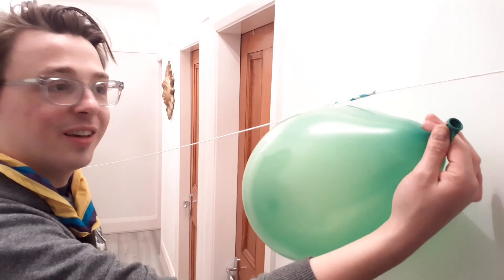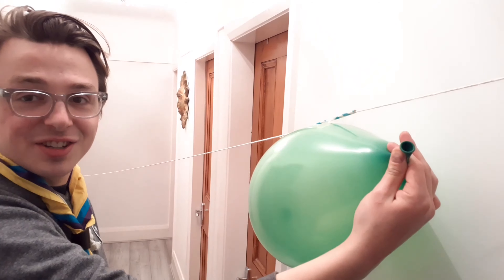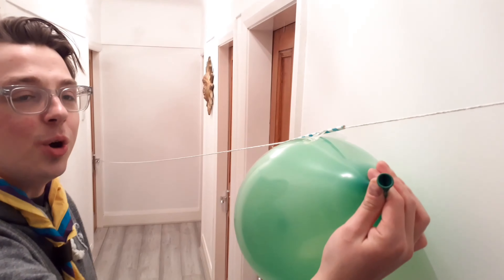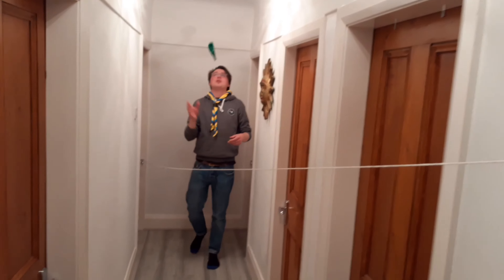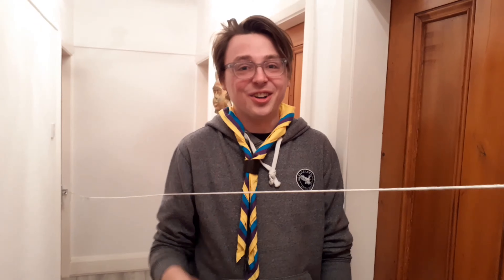Are we ready, Spring Thingers? Ten, nine, eight, seven, six, five, four, three, two, one — blast off! Awesome, look at it go — it flew right around the room! Give it a go at home and see how far you can make yours go. Good luck!